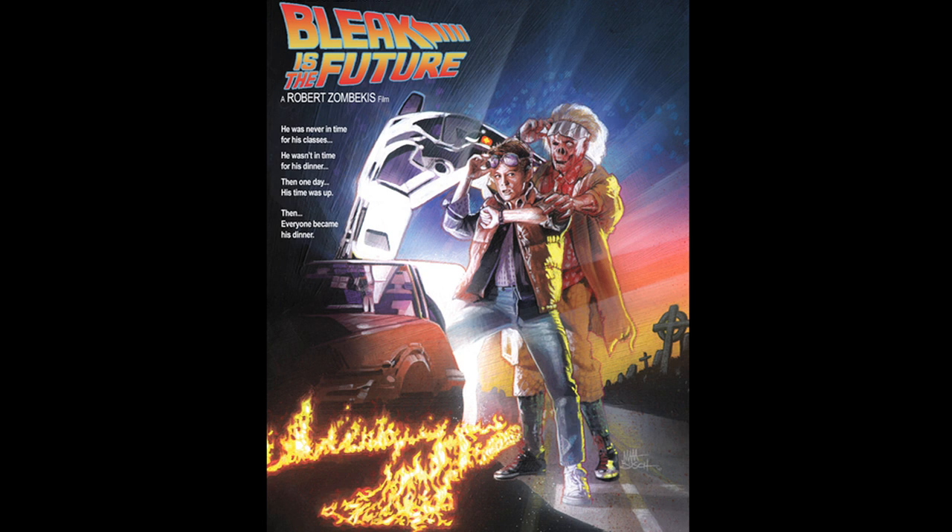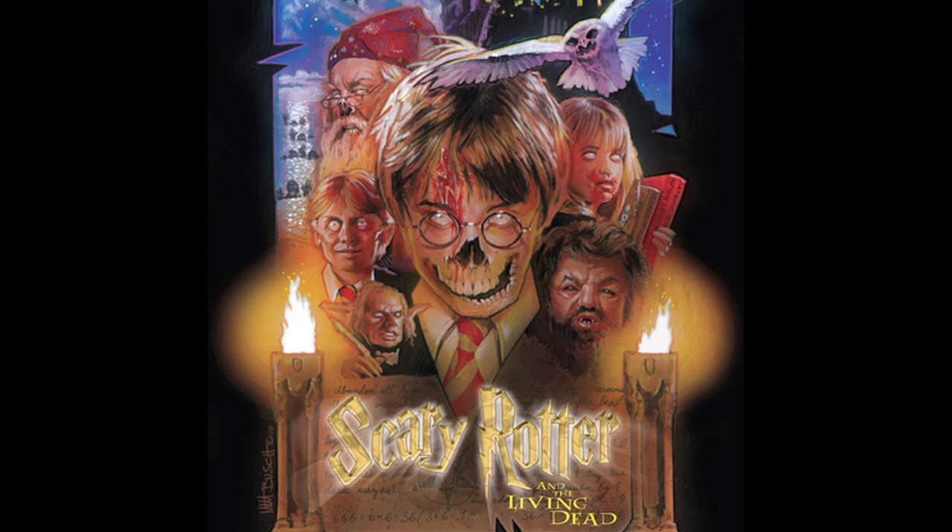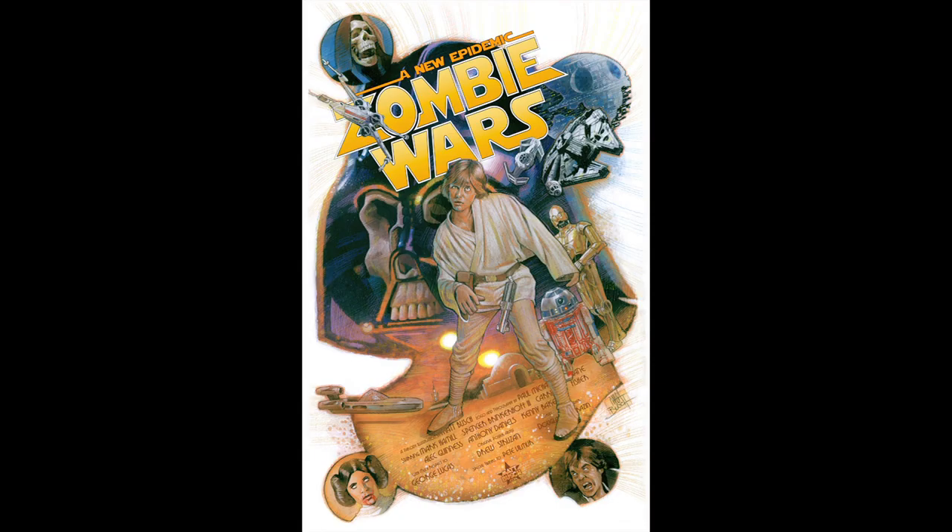I had so much fun doing them for two reasons: half of it was recreating some of my favorite movie posters of all time, learning from the masters and all of these really cool techniques. But then the second part was taking these iconic images and just decaying them, making all the characters decrepit — like they're falling apart. All in good fun.